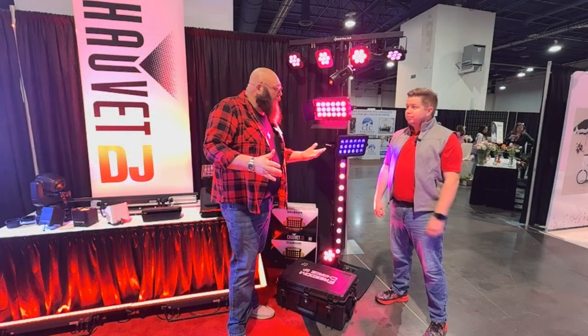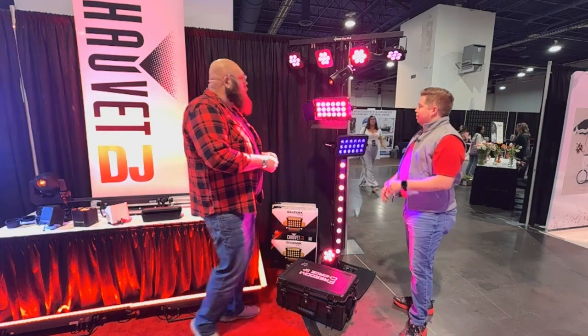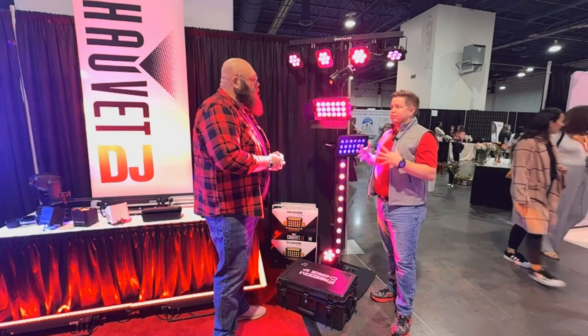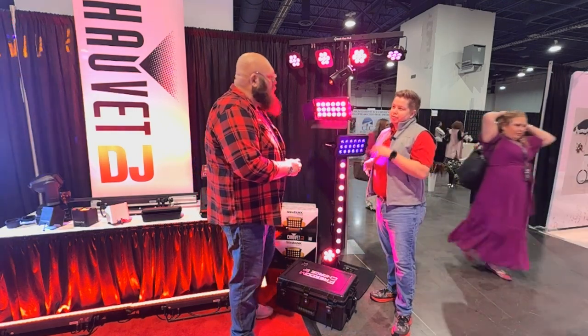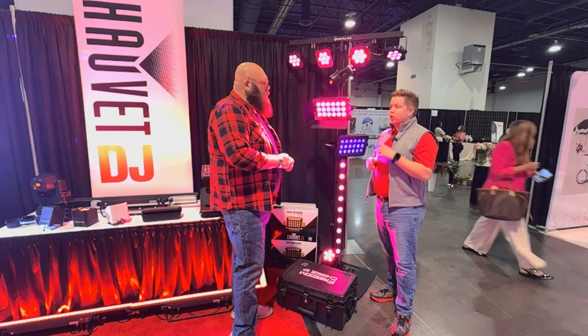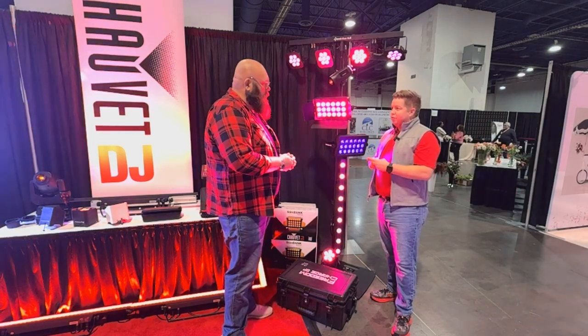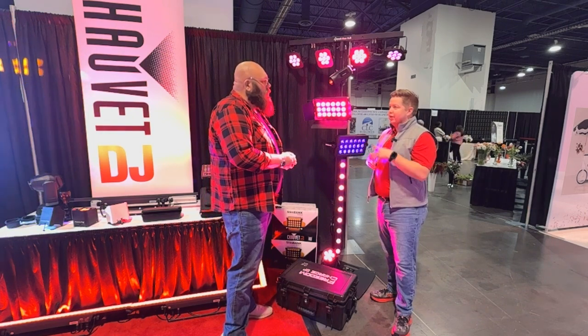We're at our first lighting tree here. Walk us through it — what do we got going on? So on our Flex stand in the booth, we have a full array of ILS fixtures. ILS is Instant Light Shows. It's the fastest, easiest way to get a light show up and running without having to program DMX, set addresses, set modes, set DMX cables. It's quick and easy, and it's affordable.